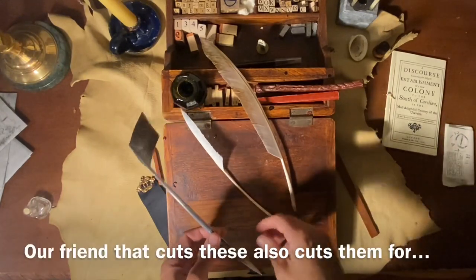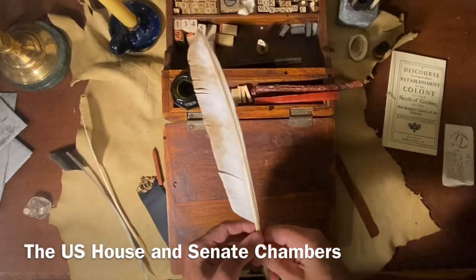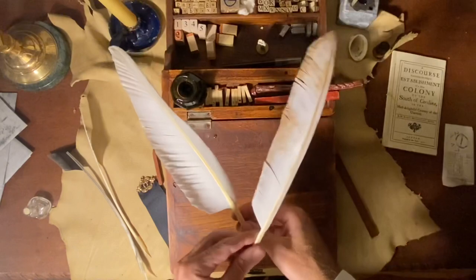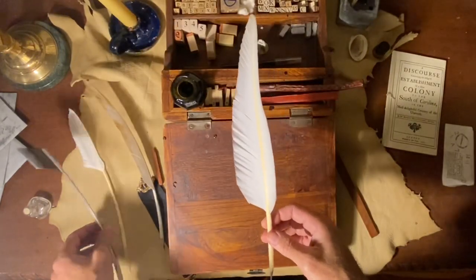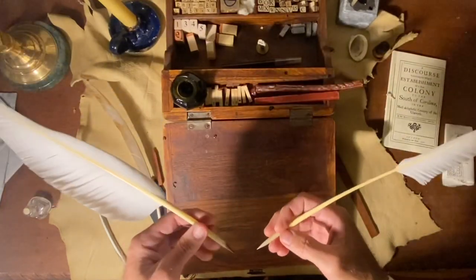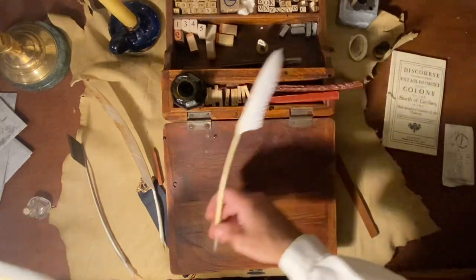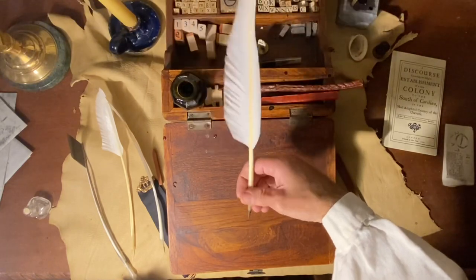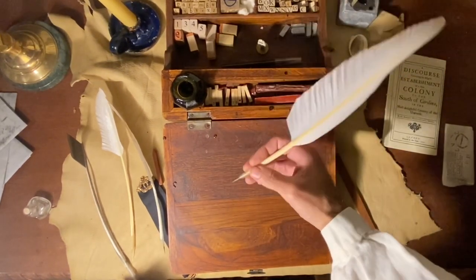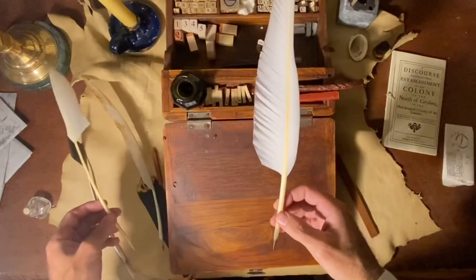I also get a lot of questions about whether a quill is for a left-handed or a right-handed writer. In my opinion, I have found that whether it is the left wing of a goose or the right wing, or any combination thereof, I can write equally as well with a pen that curves either way. If you agree or disagree with that, I'd like to hear your comments below. For me personally, I've found no difference, so we have actually stopped listing them on the online store as left or right-handed.